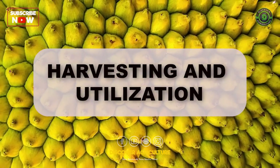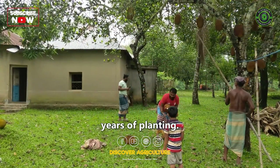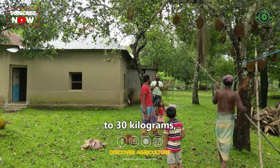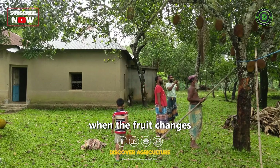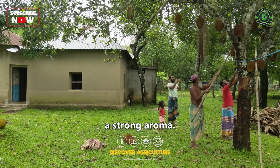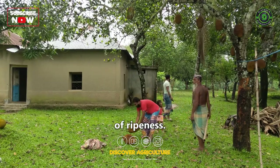Harvesting and Utilization: Jackfruit trees usually start producing fruit within three to four years of planting. The fruits can weigh anywhere from 5 to 30 kilograms, depending on the variety. Harvesting is done when the fruit changes color, usually from green to yellow, and gives off a strong aroma. The fruit is cut from the tree and can be consumed in various stages of ripeness.